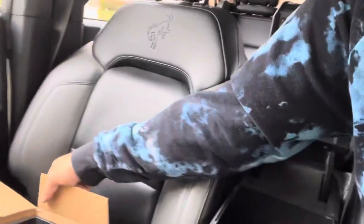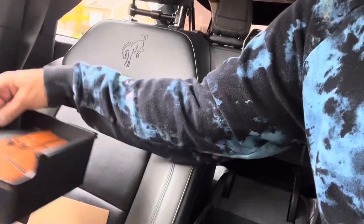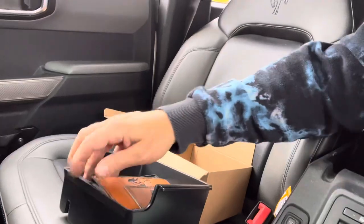I probably don't need those masks in there, but for some reason I just never take them out. I don't even know what's all in here to be honest. What we have is something to help with that — inside of this box, we have this kit to add a good amount of organization to your center console of your Bronco.